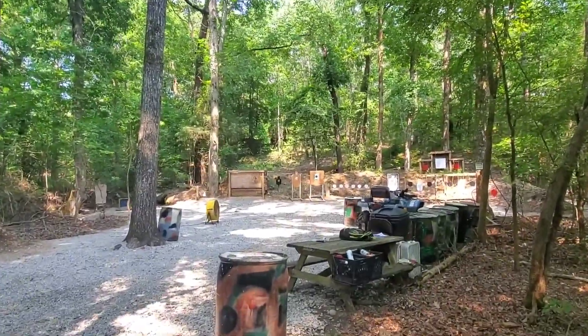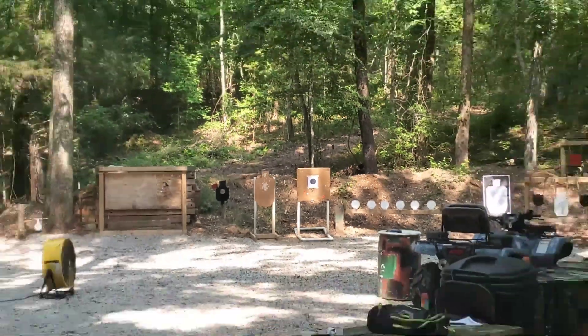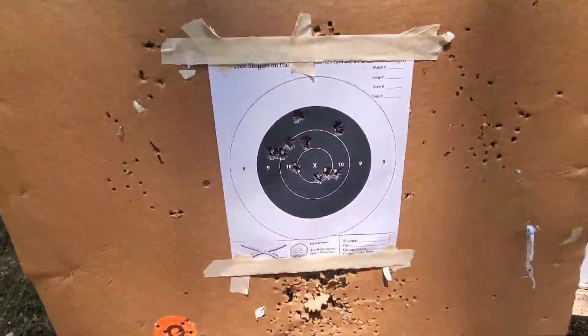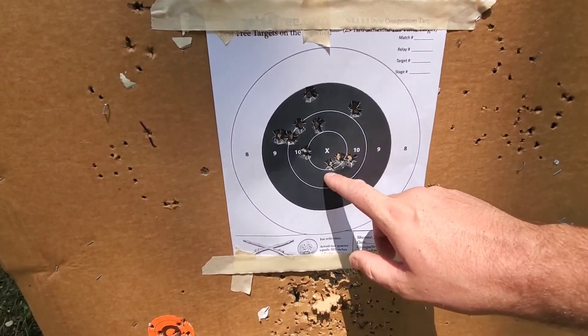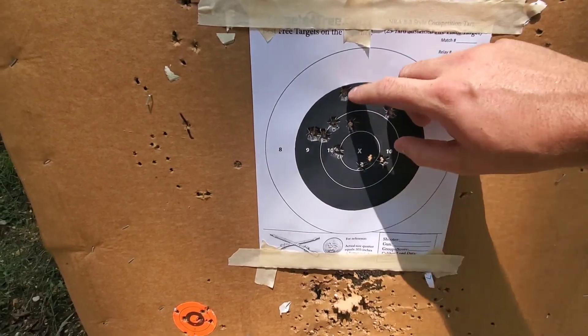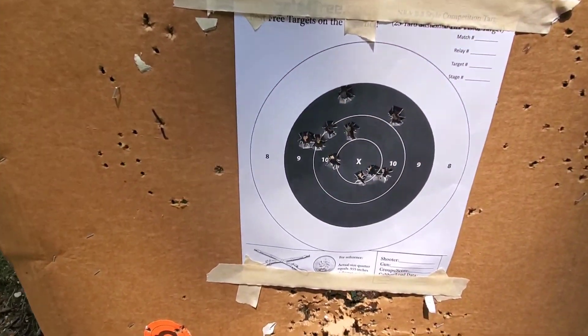And there is my target, 25 yards away. Got all 10 hits — one, two, three, four, five, six, seven, eight, nine, and ten. That one's a little close to the edge, but definitely a hit.